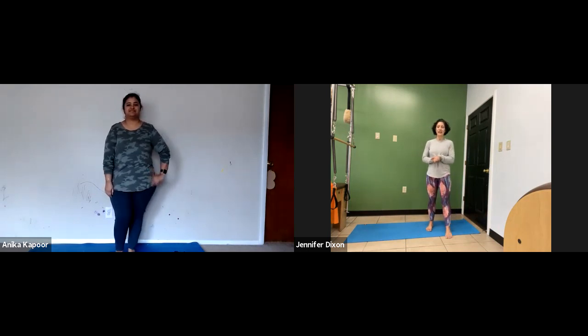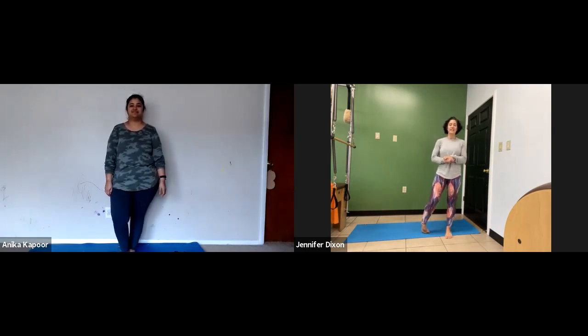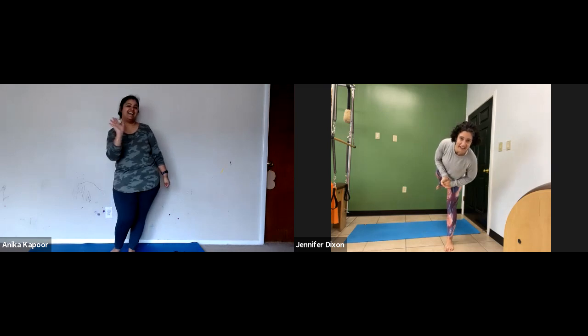Hey everybody and welcome! My name is Jennifer Dixon. I'm a coach here with Fitter and I own Thrive Yoga and Wellness. Today we are on location at Thrive Yoga and Wellness, and joining me is my dear sweet friend and guinea pig, Anika. You want to say hi? Hi.